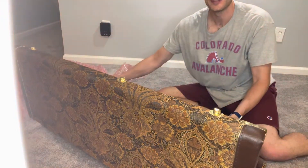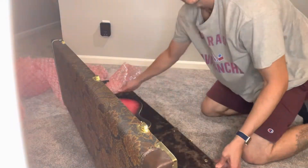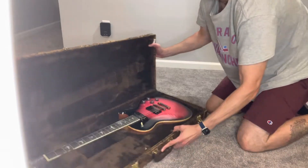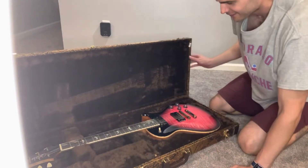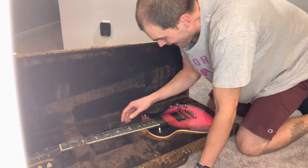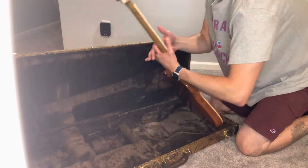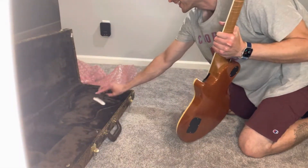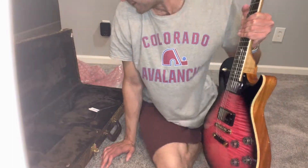Let me turn this around for the camera — holy smokes. Look at that. Oh wow, wow, look at this. Oh man.